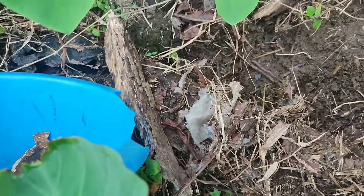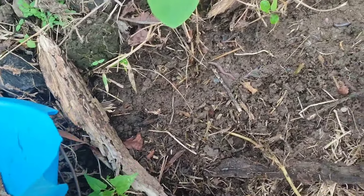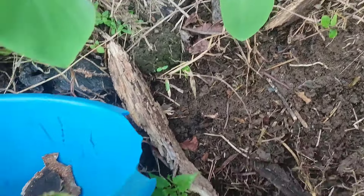Here is one of our workers here in the farm — our worms — which help us in making our soil very healthy.